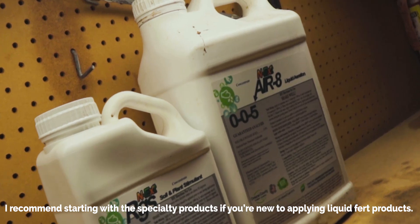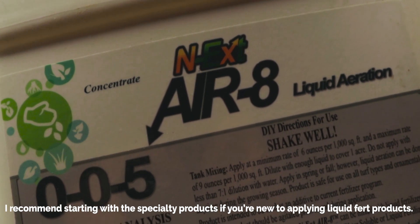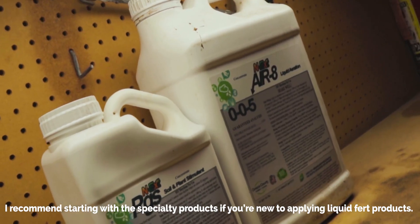Number four: soil additives — specialty products. A couple of my favorites to apply in spring are the RGS product at three ounces per thousand and the Air-8 product anywhere from six to nine ounces per thousand. Applied in conjunction with my 18-0-1 app or any granular fertilizer, they help break bonds in the soil, loosen it up, and allow RGS to push the roots down where they can obtain more nutrients to make the plant healthier and stronger.